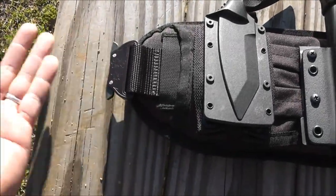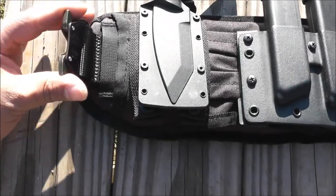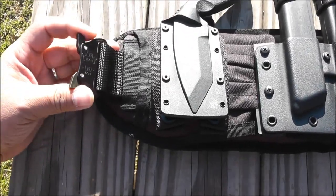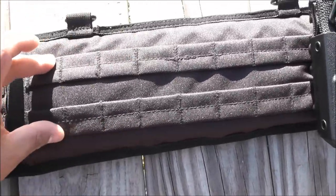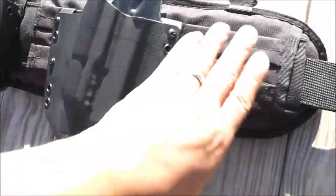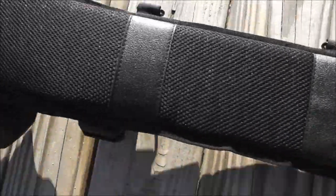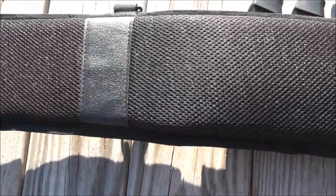The belt right here is a Cobra rigger belt, the same belt I have on my ATS war belt. I love this belt because when it clicks on, it's like a seat belt and it's not going to come off the webbing. The difference is this only has two rows of webbing instead of three, but it's still good enough to put on your gear and your setup. The padding is a little thicker than the ATS, but it's pretty good because when you put it on, it feels like you're wearing nothing, which is what you want.